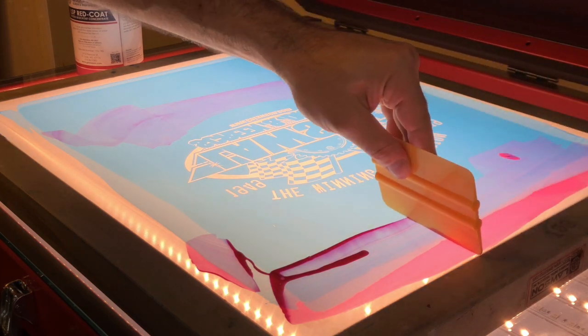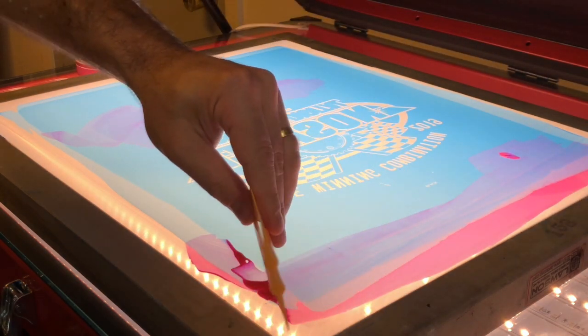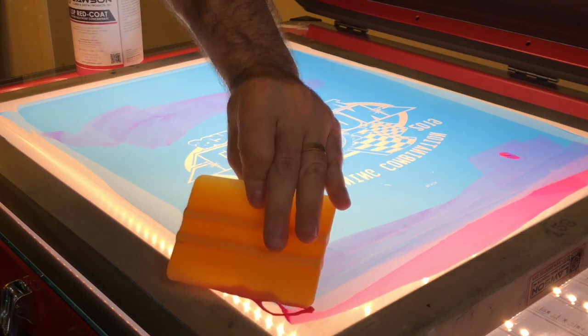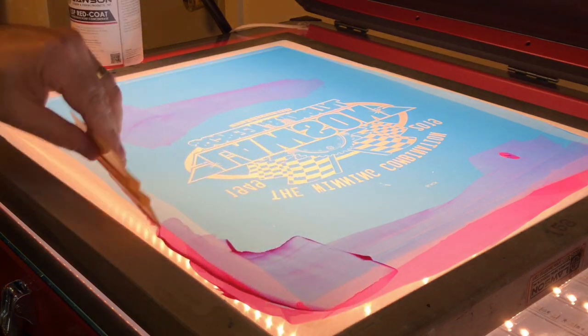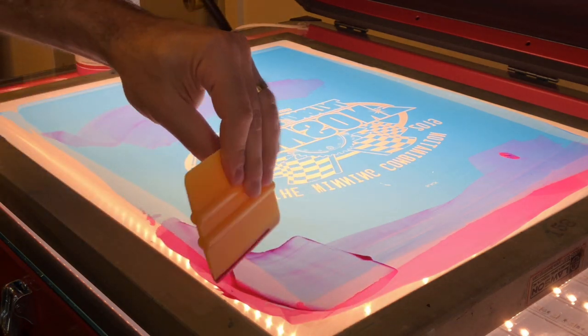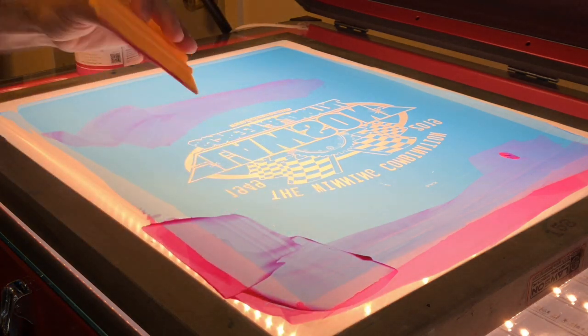This Redcoat Blockout is much cheaper than tape, so it's a more cost-effective way to stop plastisol ink from getting through your frame.